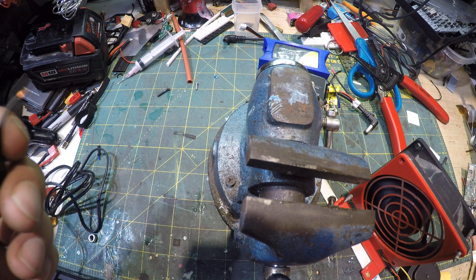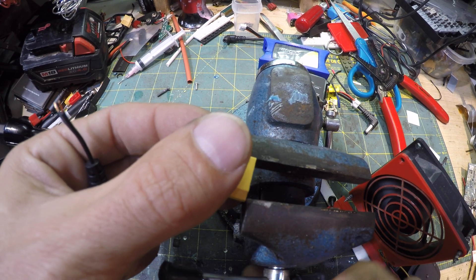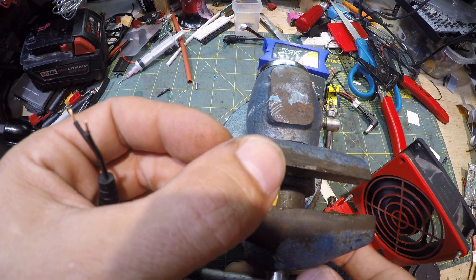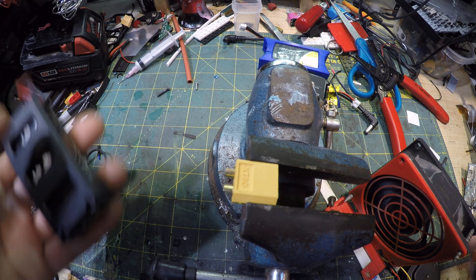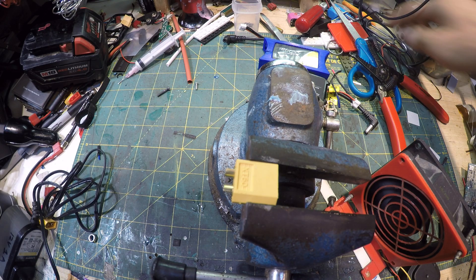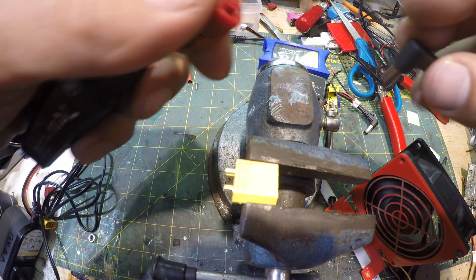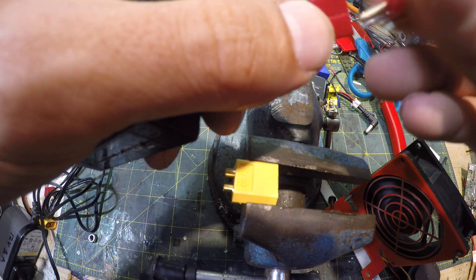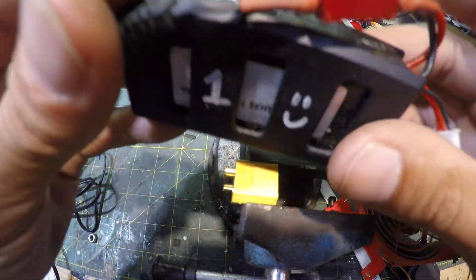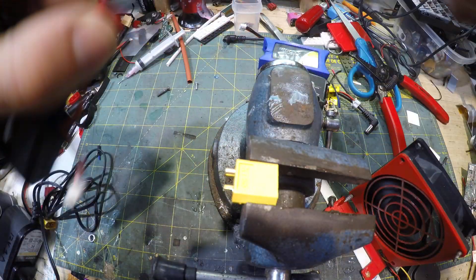Then you get your XT60 plug, or whatever plug you want to use to interface with your batteries. What that allows you to do is use any type - well, they have to be the same voltage. This is a 7.4 volt, 1300 milliamp - it came from some other cheap toy drone I had. You can just plug your Dean's connector in.